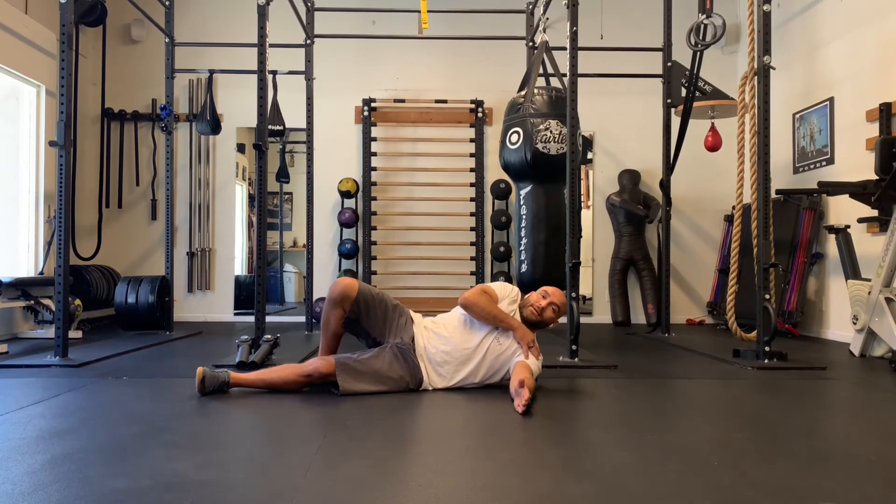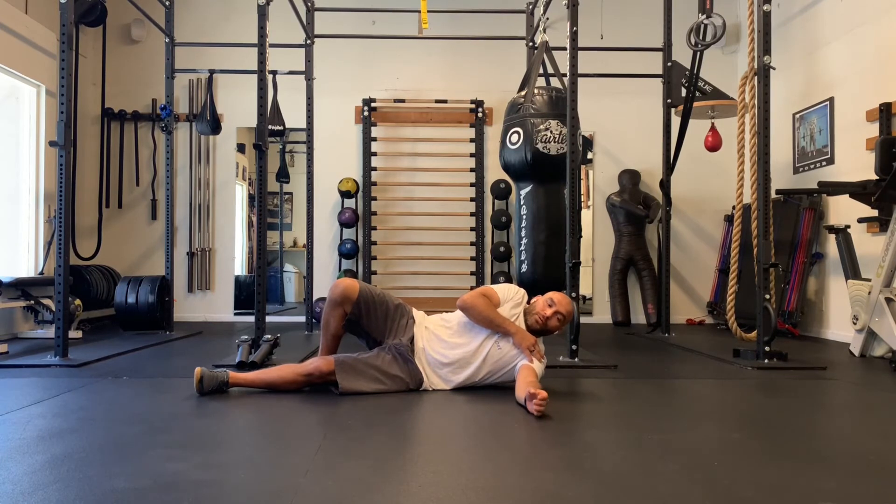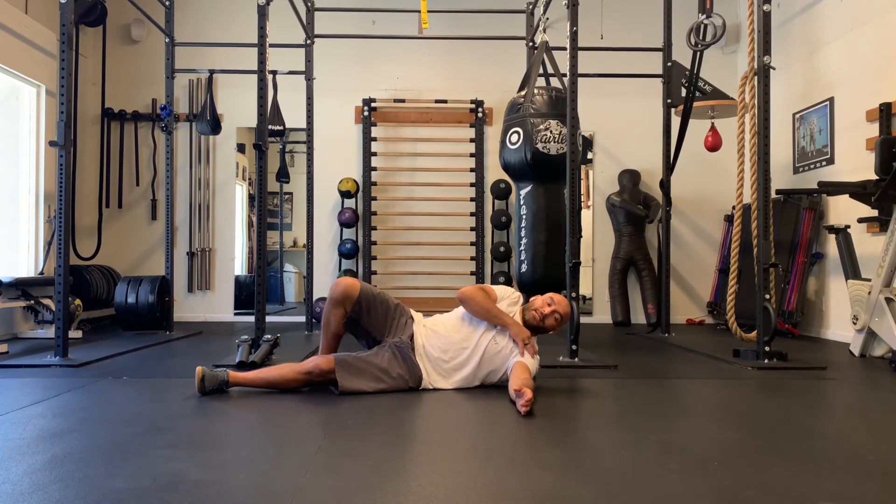One thing I didn't cover yesterday was breathing. Ideally, we'd like to have a four-second inhale, two-second hold, and a four-second exhale. If you're not breathing through your stretches or your rolls, then it doesn't count. You want to get oxygen into those muscles, especially since we're targeting them.